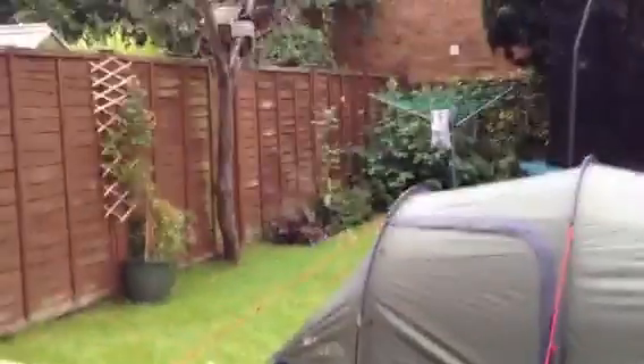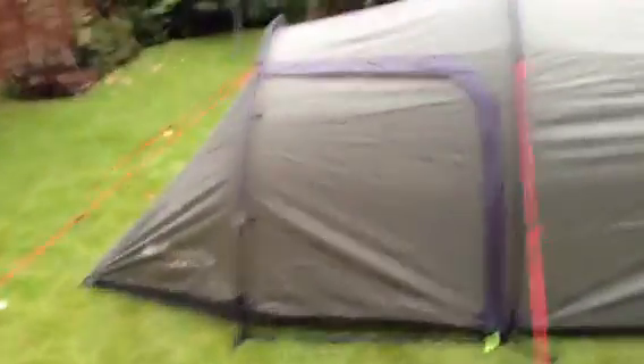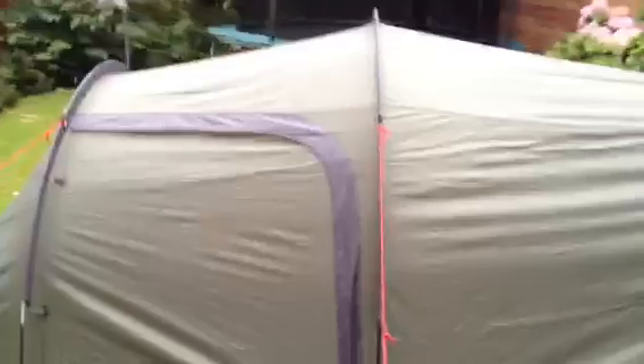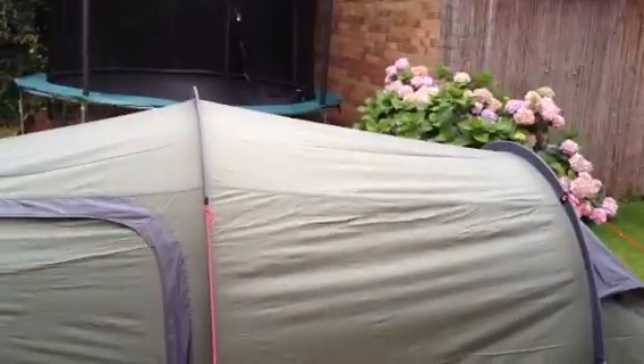Hi guys, as you can see it's raining, and I'm just about to spend a night in this - the Eurohike Tay two-man tent. I got this tent for £30 at Millets, and as you can see it is raining, so I think I'm just going to go inside.